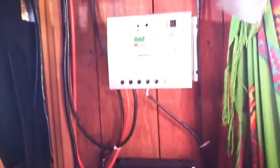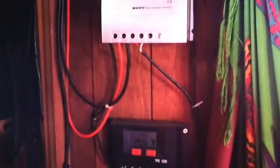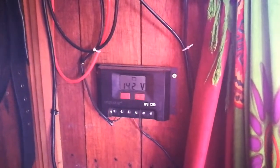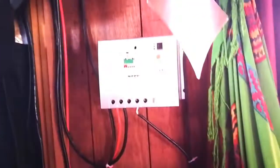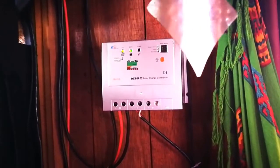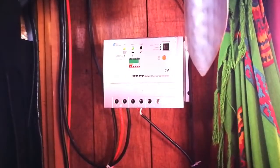Before it goes to the batteries, it goes through these regulators. This one's for my two smaller panels that I had first, and that one's for my big panel. The little blinky light is saying that the batteries are full, so time to have a cup of tea before I start work.